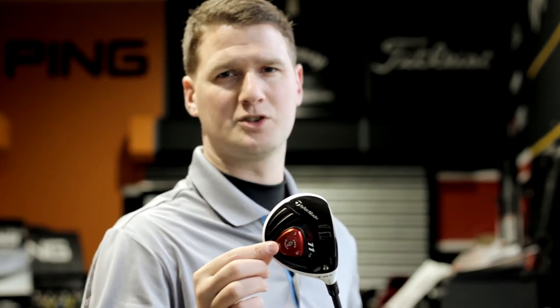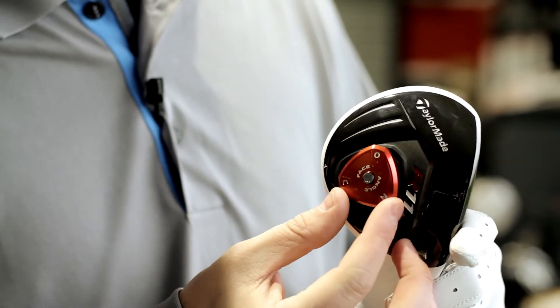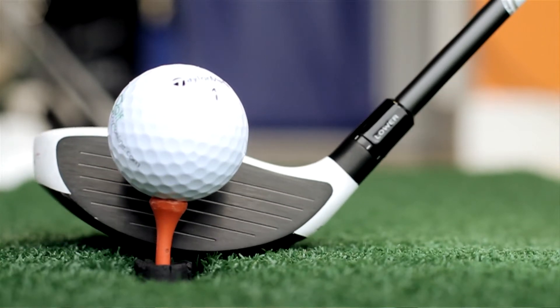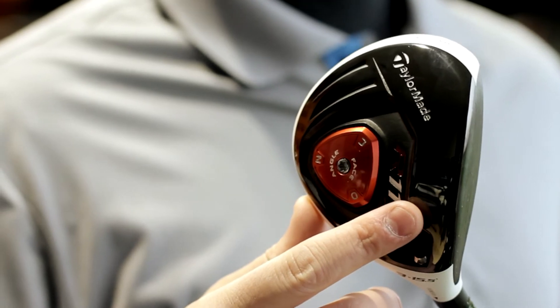The adjustable sole plate allows you to alter it open, neutral or closed. TaylorMade have also altered the centre of gravity in the head slightly lower and further forward, which is going to create higher launch and further distance.